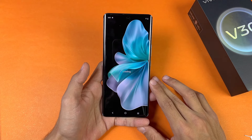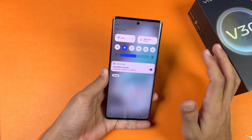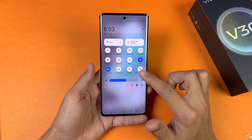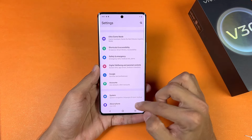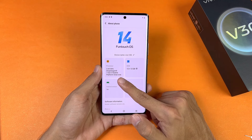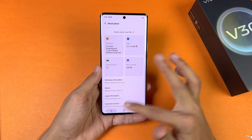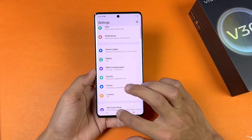Here is the first boot of the Vivo V30. The first impression of the display quality is great — the AMOLED display looks really bright, much brighter compared to the Oppo Reno 11 F 5G. In the notification panel we also have NFC and an ultra gaming mode. The phone is running Android 14 with FunTouch OS 14, powered by the Qualcomm Snapdragon 7 Gen 3. The performance of this SoC is much better compared to the Snapdragon 870. We have 256GB of internal storage, with 234GB available to the user.